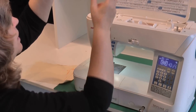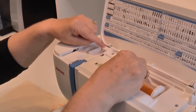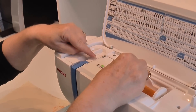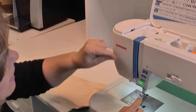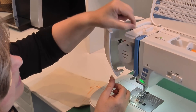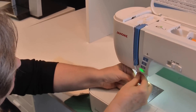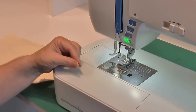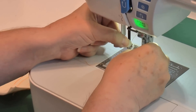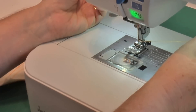The threading on this machine is super easy. You have a thread path that you follow with arrows and numbers. Just put it into the slot where it says number 1, bring it down — number 2, number 3 is here, back up. This opens up so you can see in here nicely. Number 4 is up here, around. Number 5 is down by my needle. It has a needle threader built on — I just pull down the needle threader, hook the threader, push it back into place, and my needle is threaded. That easy.